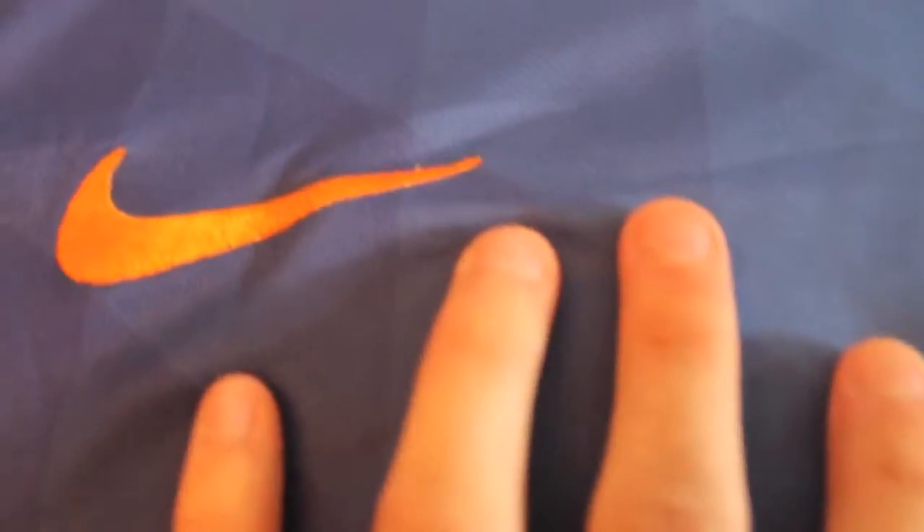They got the colors right with the slow fades, as you can tell there. Nike symbol, really well done.